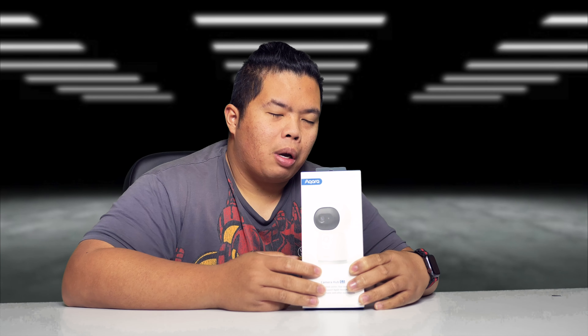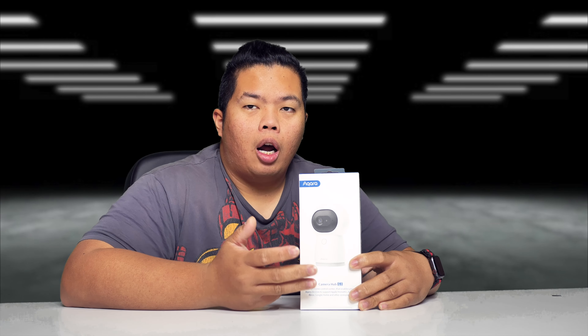What's happening YouTube? It's your boy TechStrix. Back to another video and today we are looking at the Aqara Camera Hub G3.